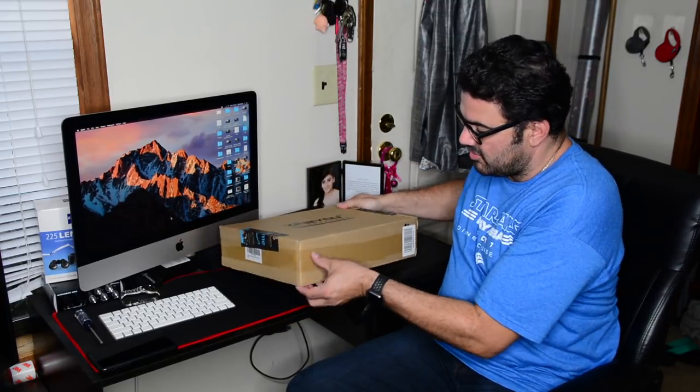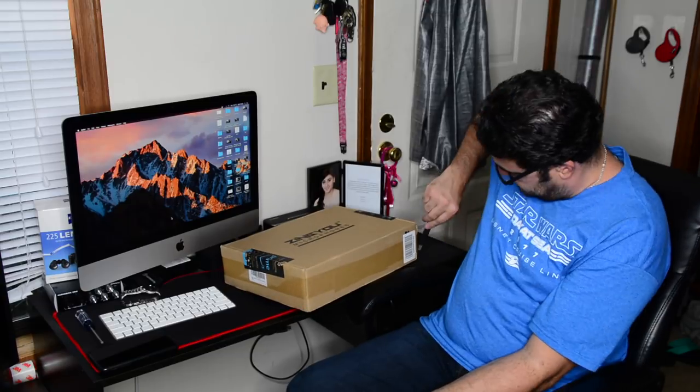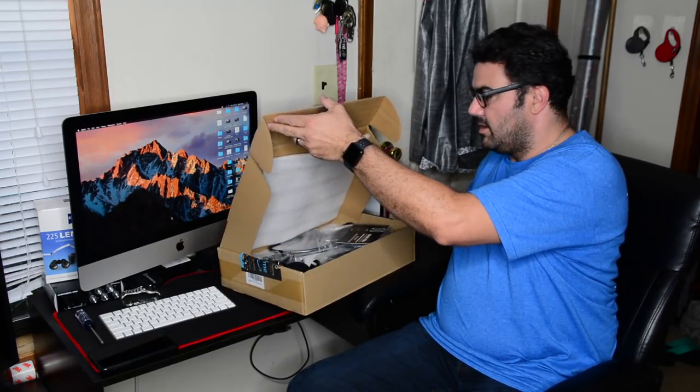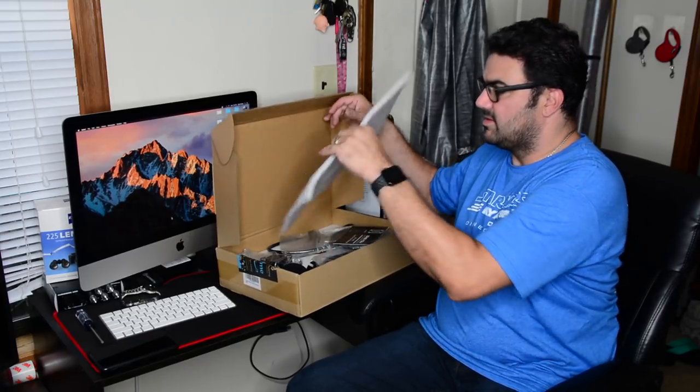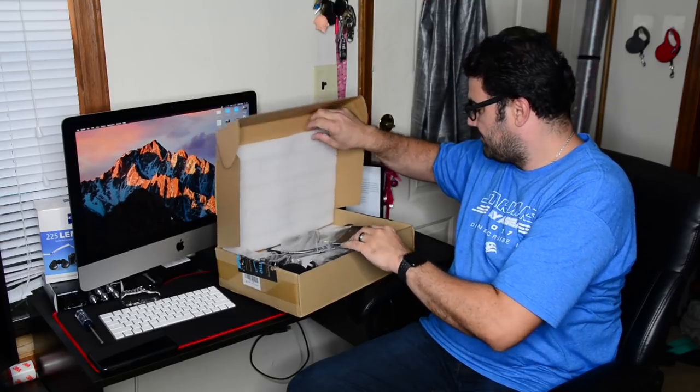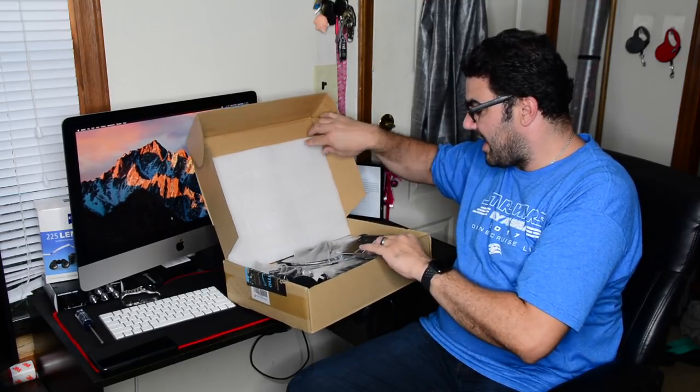It's shipped in its original box. It's got some foam, so the packing is good. I got the black one.